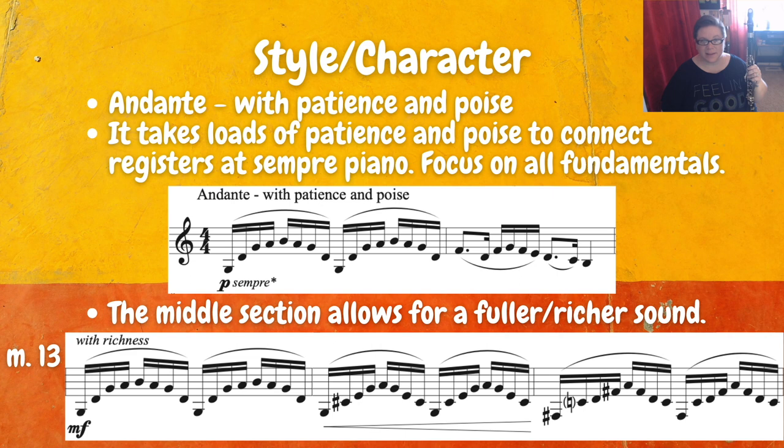For the style and character of this etude, it's Andante with patience and poise. Make sure you're playing Andante in 4/4 time — somewhere around 70 to 76 for the quarter note. It takes loads of patience and poise to connect registers at sempre piano, so you really have to focus on all of your fundamentals — everything has to be working for this to happen. One thing you can try is to start by playing the sempre piano section at mezzo forte, something you know you can achieve with a good sound, then try to play it softer the next time and softer the next, and see just how softly you can play and still connect registers and avoid that little bump in the sound.